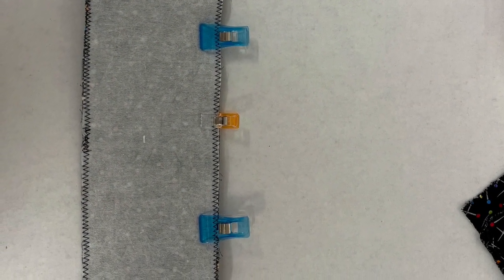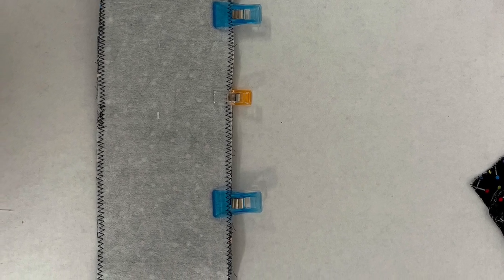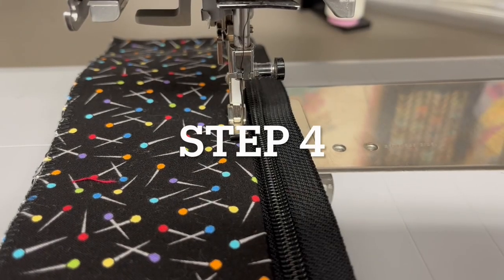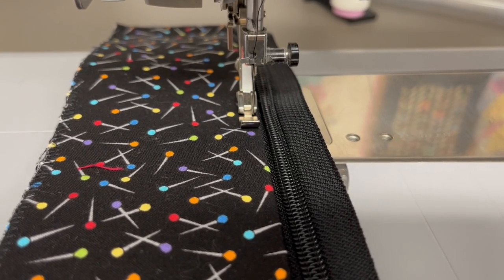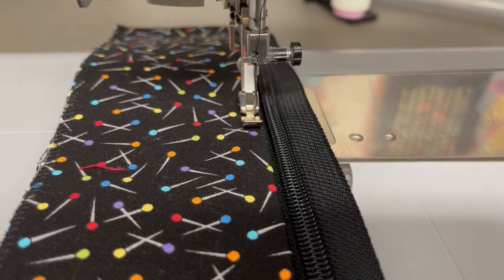Step three: clip and sew the right side of one of the gusset pieces to your zipper. What I'm doing right now is topstitching the zipper gusset very close to the edge of the zipper itself. I've got the needle position all the way to the right and my number four zipper foot on, and I'm going to go ahead and topstitch.